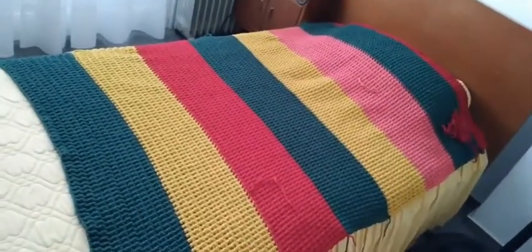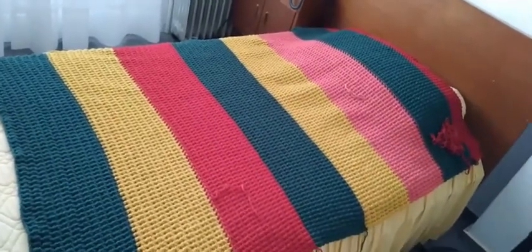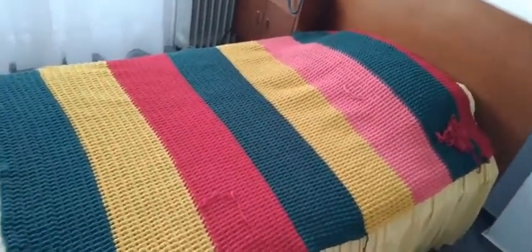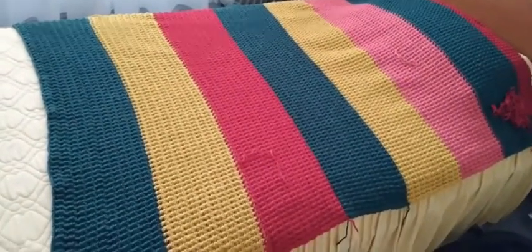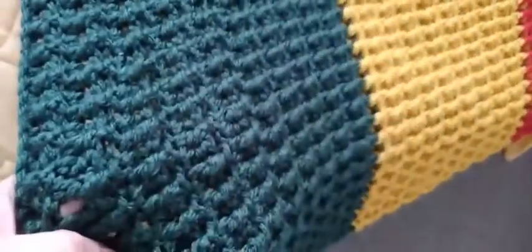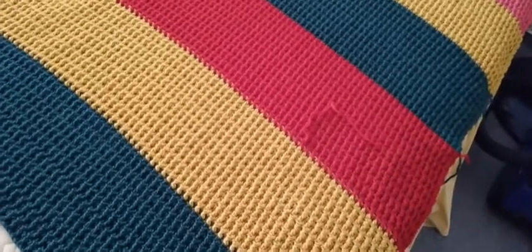Hello everyone, hello beautiful people, welcome back to my channel! I would love to show you this beautiful crochet blanket. It's not finished yet, but I would like to show you how I made this. It's very easy and simple stitches.